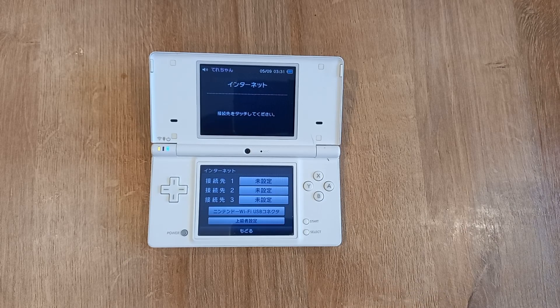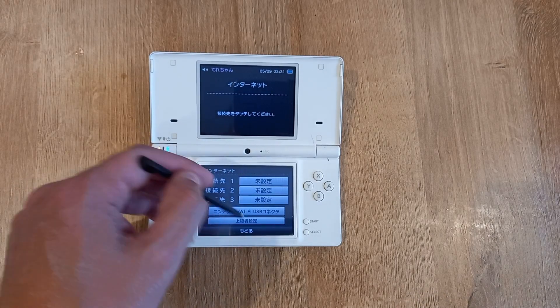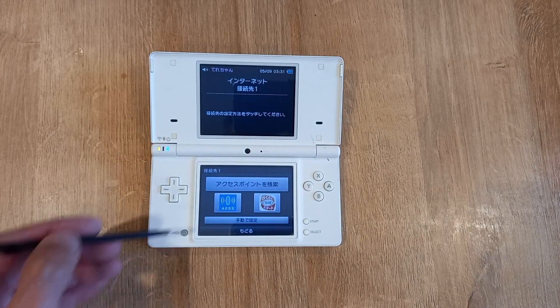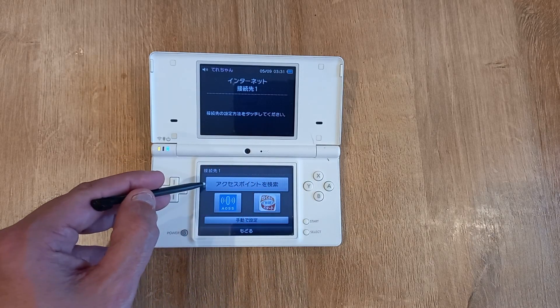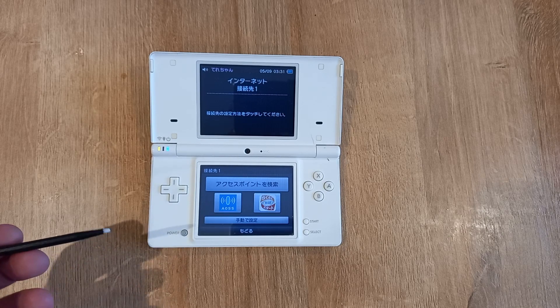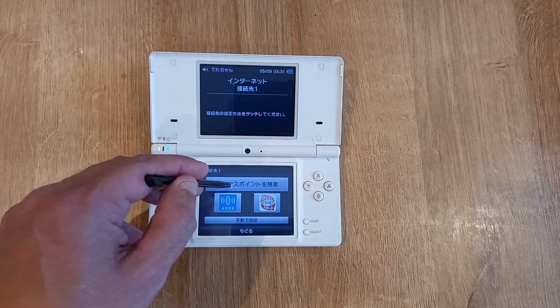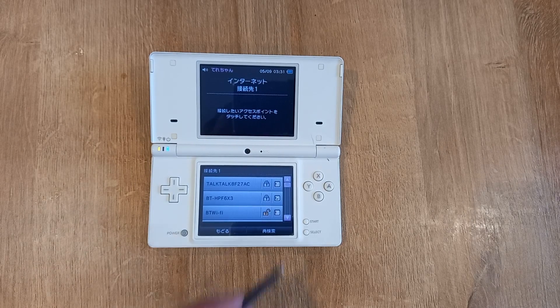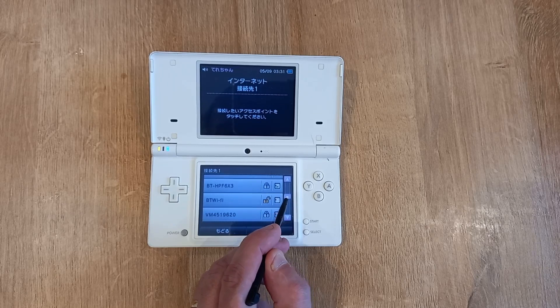Now pick the top one, as I've got no Wi-Fi already set up on here. This long one across here is your search for access points — let it search and go and find your access point.